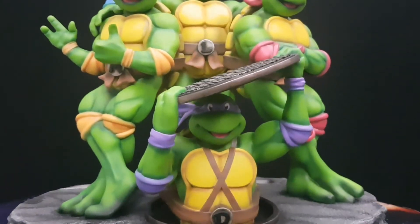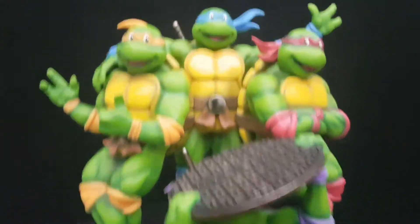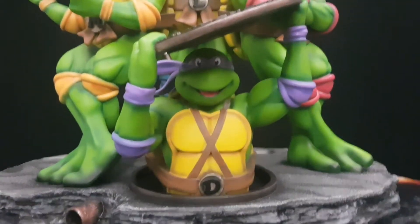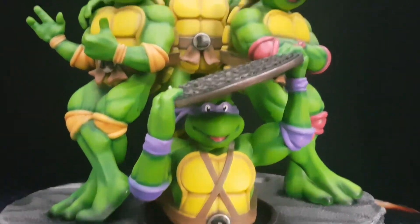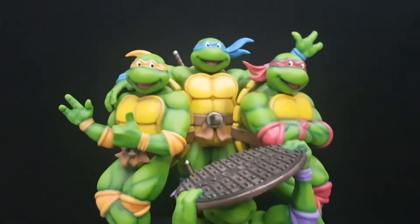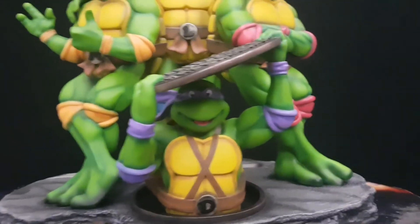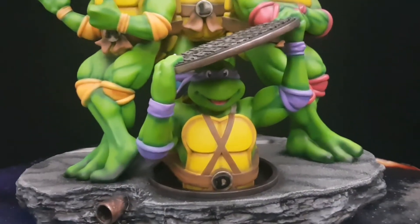Hey guys, who remembers that song? Such an amazing cartoon from our childhood. And what do we have here today? We have something that honestly I'm surprised no one has even thought about doing for the last 20 years — the original cartoon Teenage Mutant Ninja Turtles, or as they were known in the UK and some other parts of the world, the Teenage Mutant Hero Turtles.